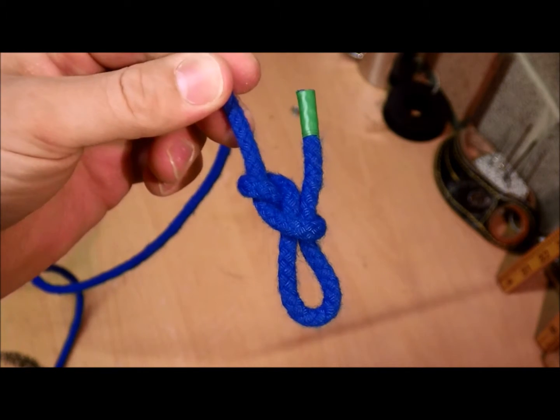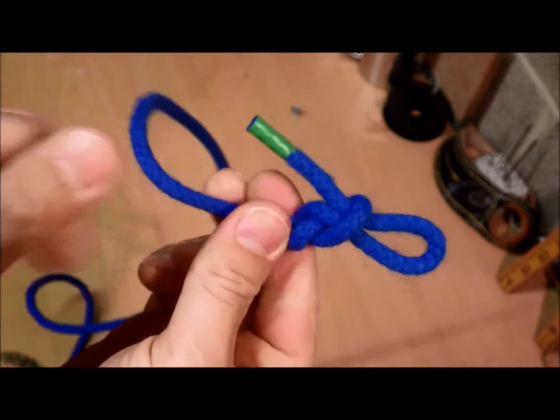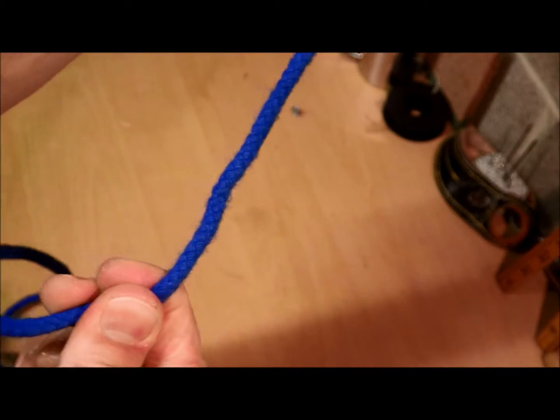So this is a slipped figure of 8 knot. The good thing about this figure of 8 knot is because it's got a bite — you can just pull it undone.